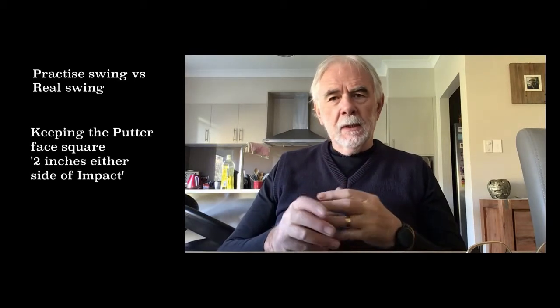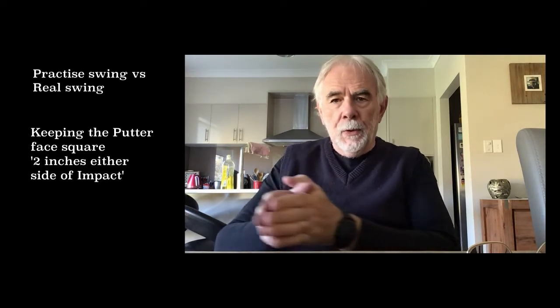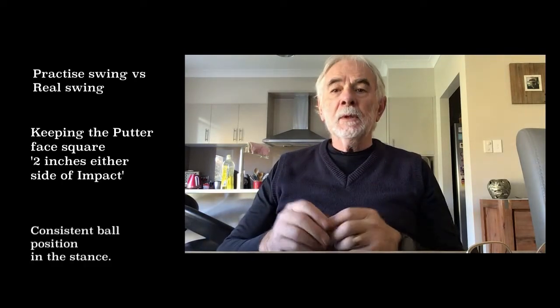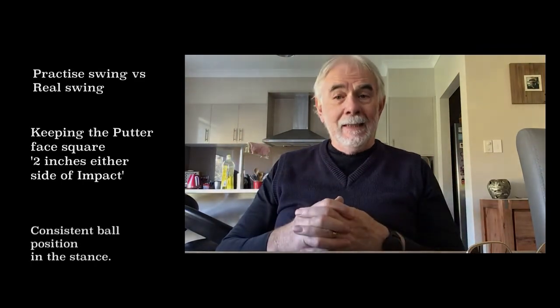The second one is keeping the face of the club square through the couple of inches before impact to a couple of inches afterwards. And the third one was keeping a consistent ball position in the stance.